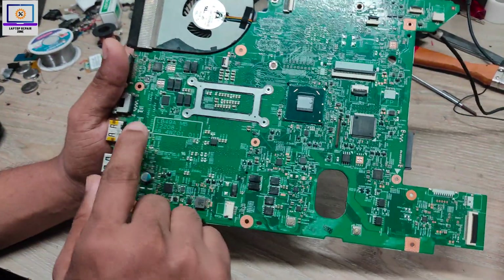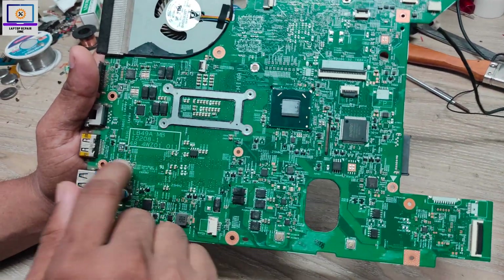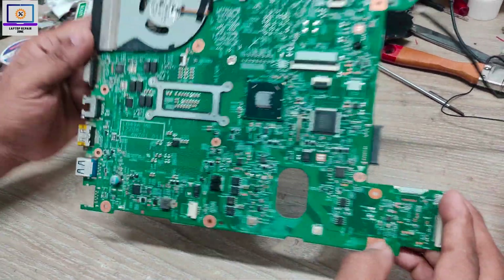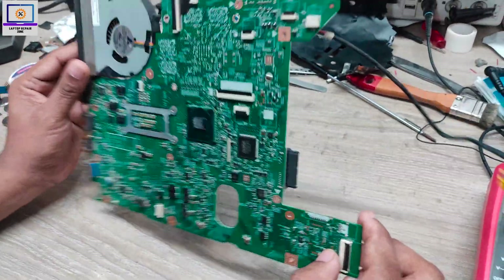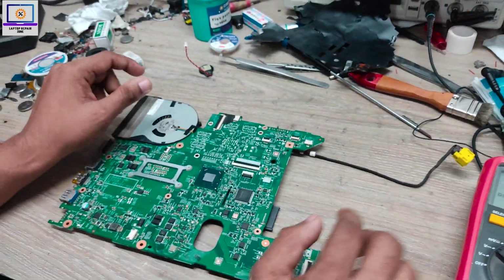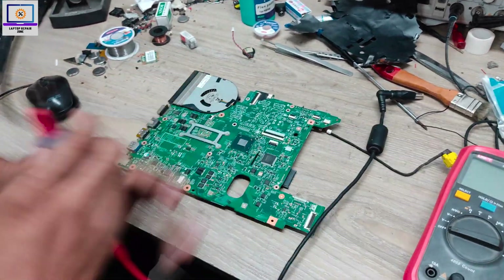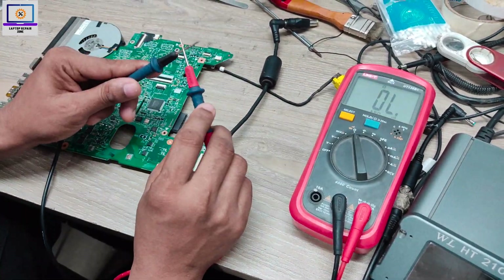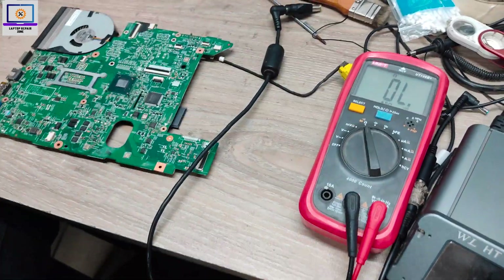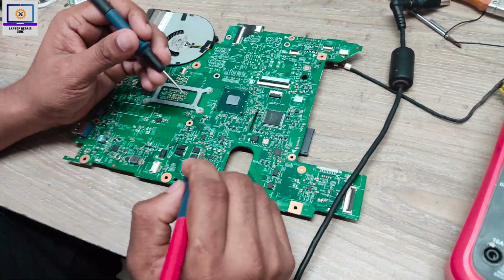As you can see, this is a laptop motherboard, model number LB49AMB. This is a fully dead motherboard. Now I will show you how to check this motherboard step by step. First, you need to set your multimeter to beep mode — as you can hear, that's the beep mode.